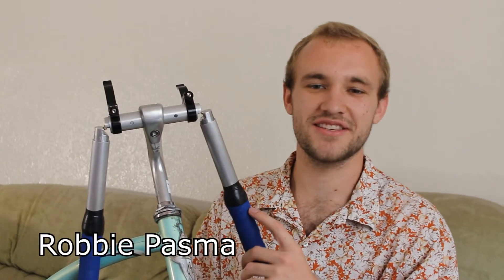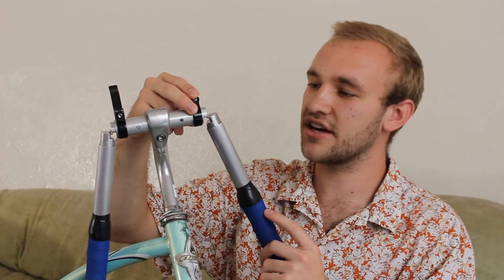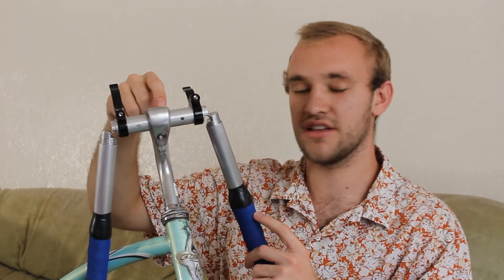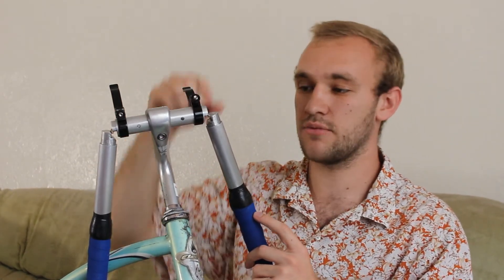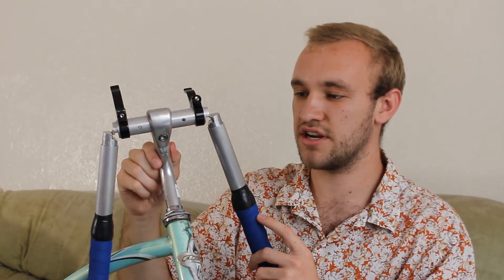If we were to iterate this design again, we would definitely do a few things differently. These clamps are permanently set, which caused some problems when we were trying to slide the handlebars into the stem, so we had to make some modifications. If we were to do it again, we'd probably put a set screw in there so we could take it off, and it would also be firm while in place.